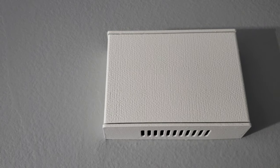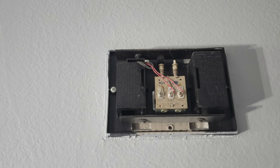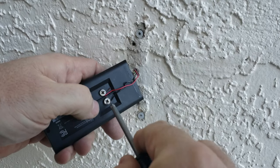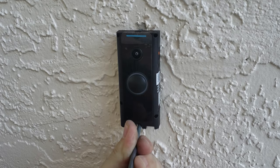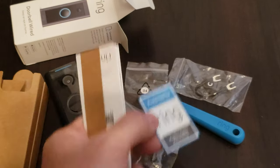How do I hear the doorbell? Where do I get the sound from? Am I going to hear a chime? We're going to answer those questions as we install this and show you the brand new Ring 2021 release doorbell wired — we're going to do that right now in this video.